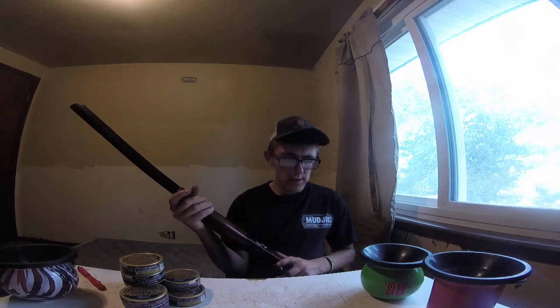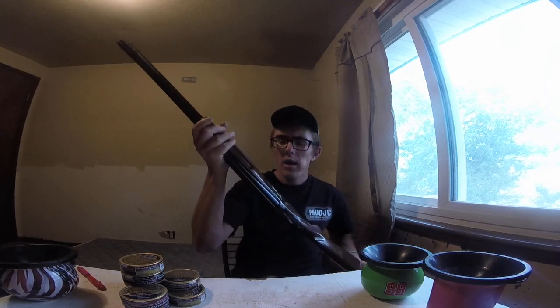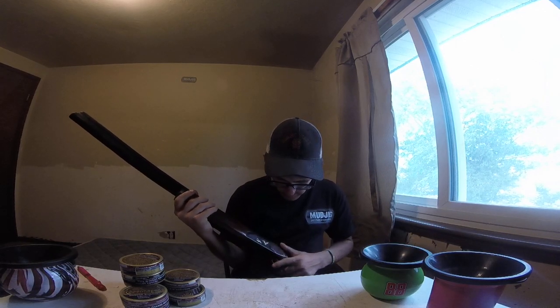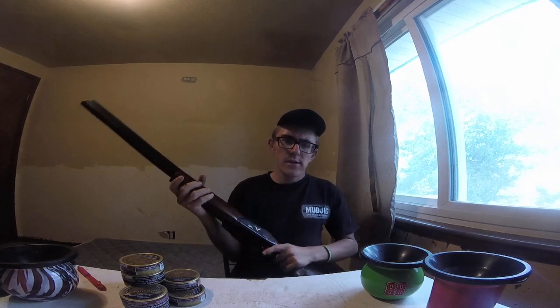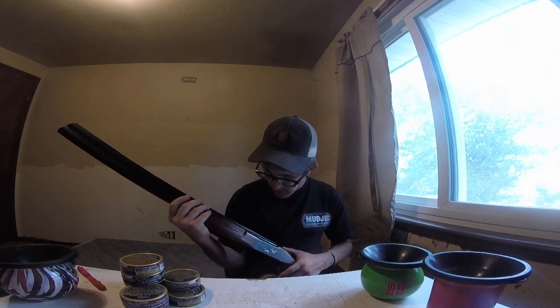I'll go ahead and do the shooting part in the future on all my guns and different guns, just to let you guys know how accurate they are. See the trigger there — it's never jammed up on me. The only time it's ever jammed up is because it wasn't clean, because I didn't clean it. But other than that, it's a great gun.